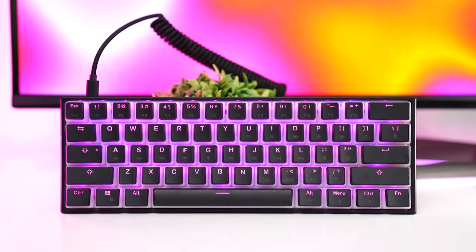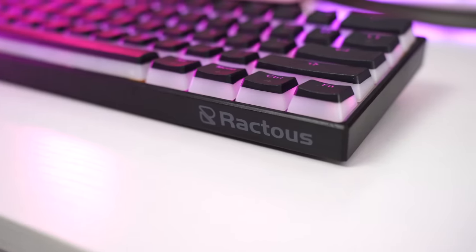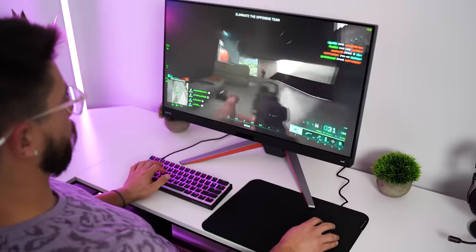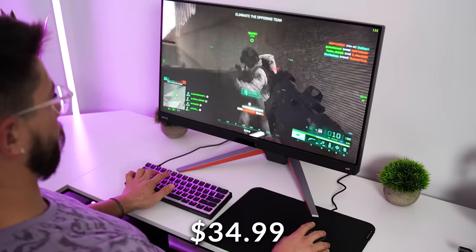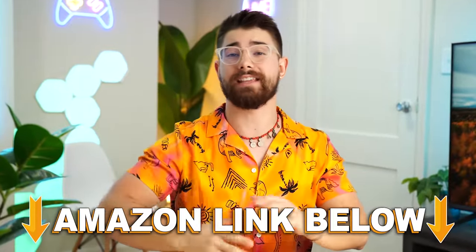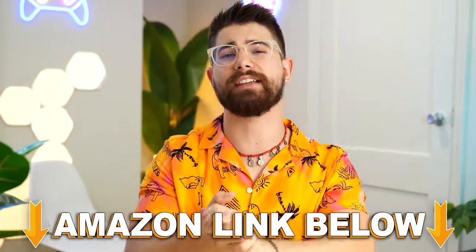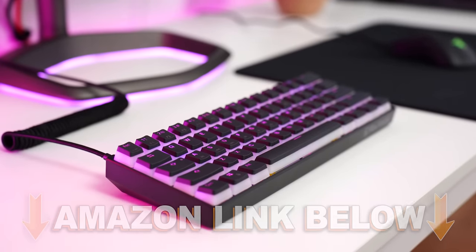Jumping into the number five spot of the best budget mechanical gaming keyboards is the Raktus RTK61P, coming in at a price tag of only $34.99. If you want to check out any of the five keyboards in this video, there are Amazon links below for the US, UK, Canada, and international links.